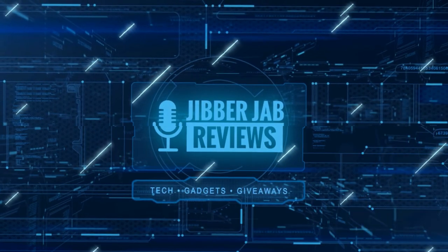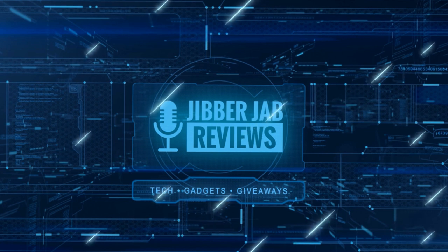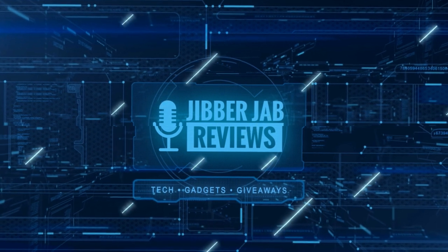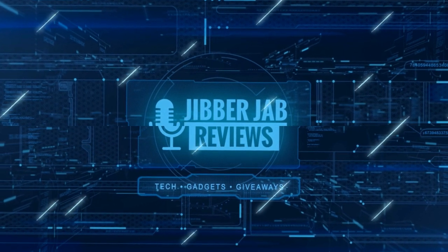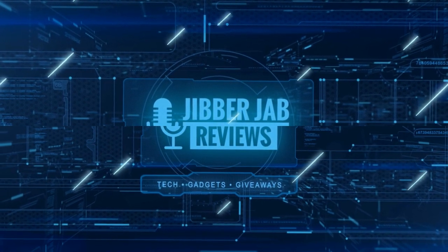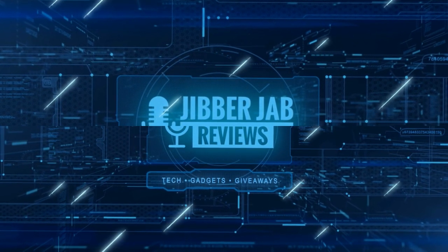Thanks again for watching our review. If you liked it, show us some love with a thumbs up, subscribe to the channel, and share the video with your friends. Your support helps me keep the channel going so I can continue to offer discounts, giveaways, and fresh content. I'll see you in the next episode — take care.